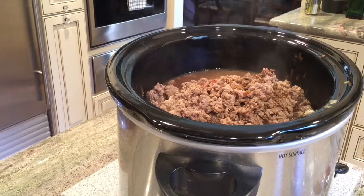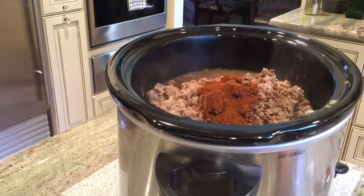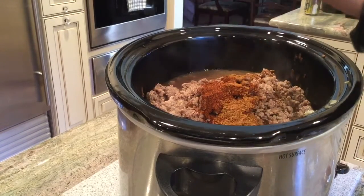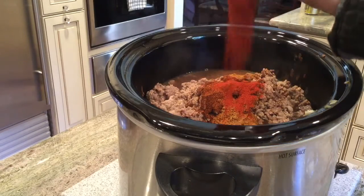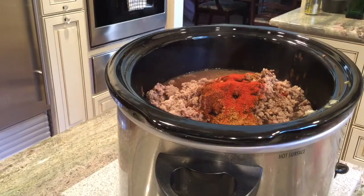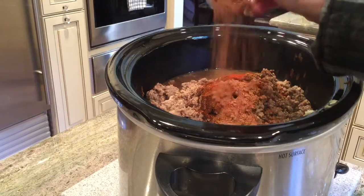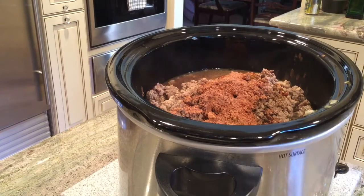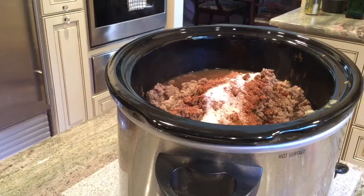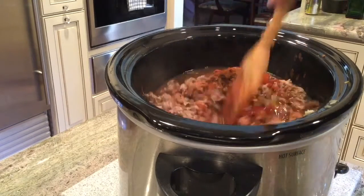Now we're going to add our seasonings: chili powder, cumin — this is what gives that taco flavor — paprika. Here's our secret ingredient: cocoa powder. Then we're going to put a little bit of sugar to take some of the acidity from all the tomatoes. Mix that up.